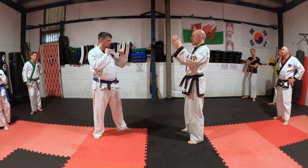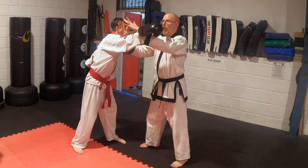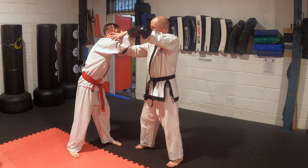Basically they haven't quite attacked yet. In the green belt they're always going to step forward and throw a swinging punch. In the videos I'm showing on the right we should always practice it right and left and then both sides.